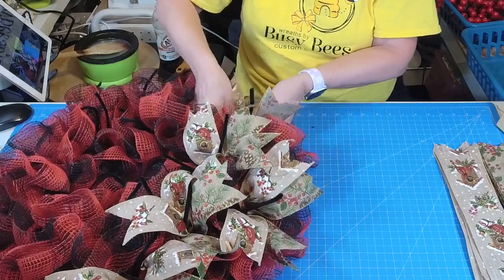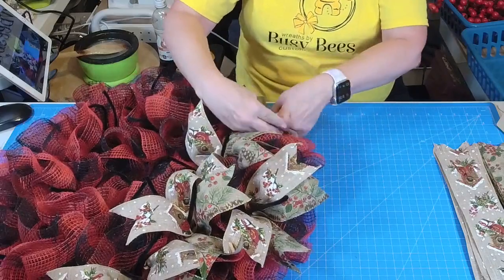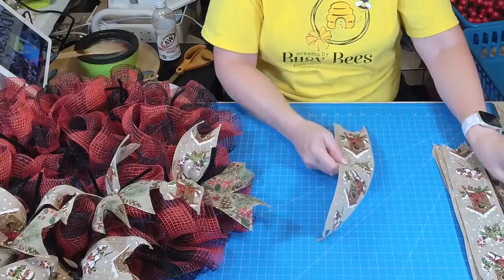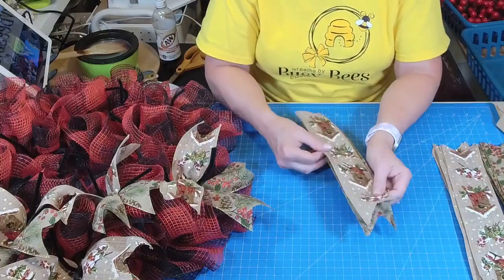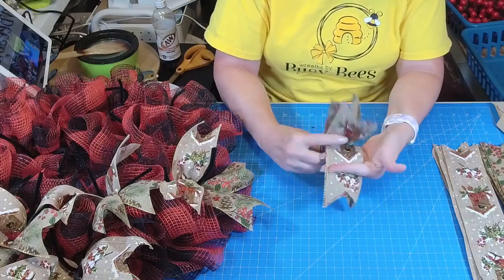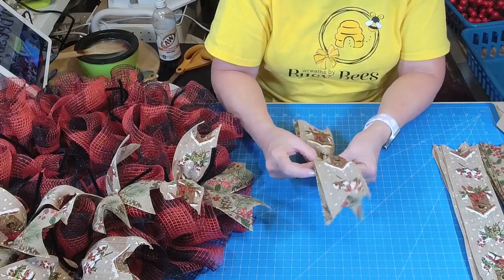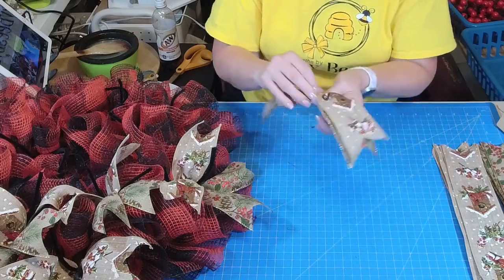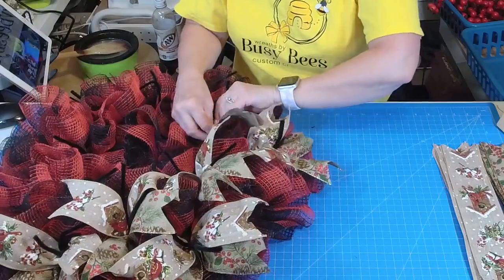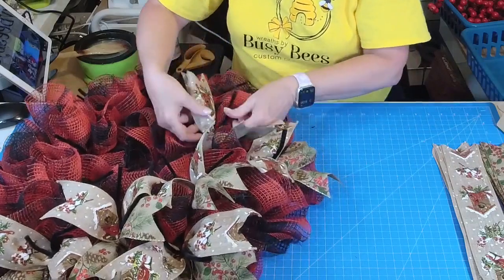Sometimes the pipe cleaners kind of hide on you. I just prefer to use the Dollar Tree frames and make my own, but you can use pre-made ones. They're really hard to find these days, and so are the Dollar Tree frames. I hit the jackpot the other day — I went into a Dollar Tree and found about 20 of them, so I snatched them up. Supplies are getting harder and harder to find, so if you find them, grab them. They might not be there next time.